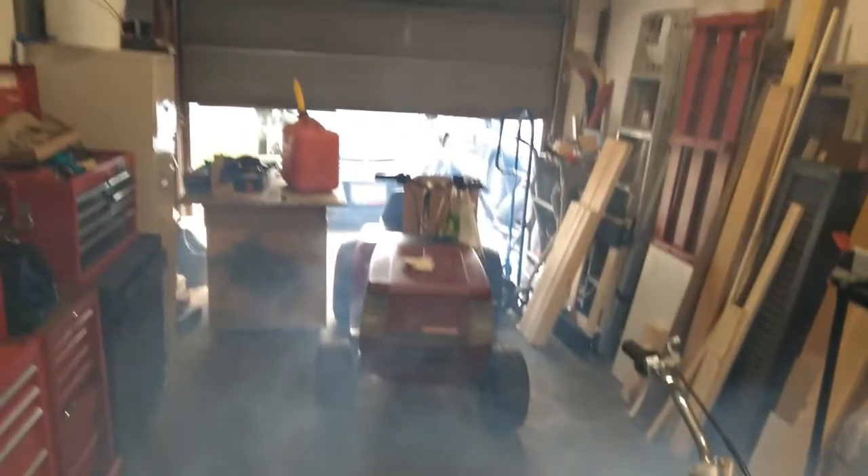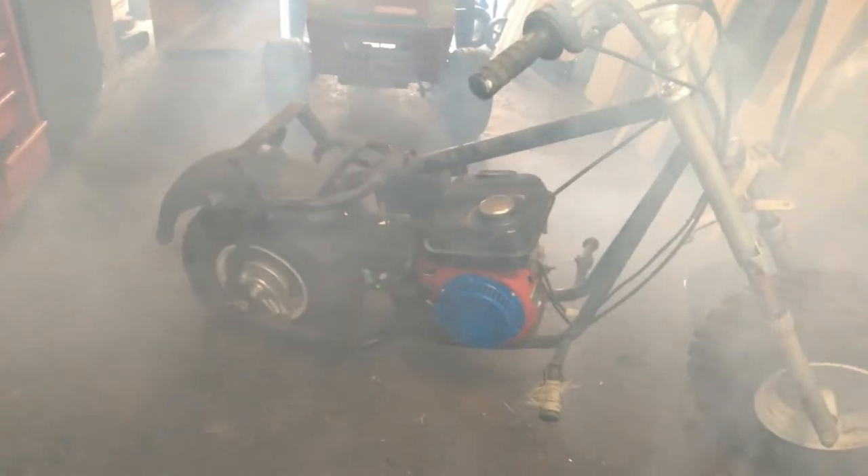That is a lot of oil burning off of there. Probably should have thought that through before starting it up, but I'll let this clear out and take a little break.